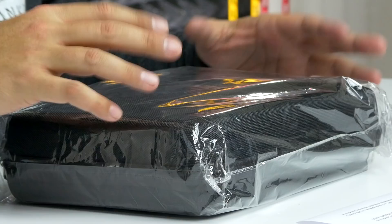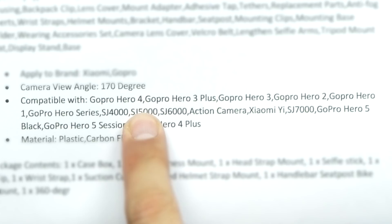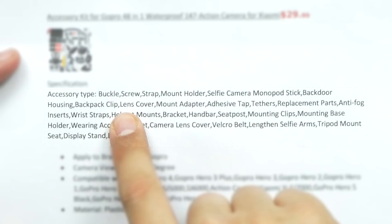What's up guys? Welcome back to Unboxed Junkie. My name is Matt and today we've got a pretty substantial accessory kit for GoPros and Xiaomi action cams. Compatible with GoPro Hero 4, 3 Plus, 3, Hero 2, Hero 1. I'll put the entire list down below.